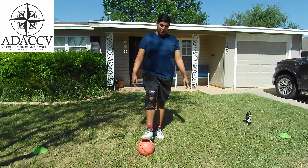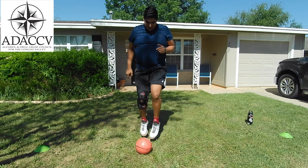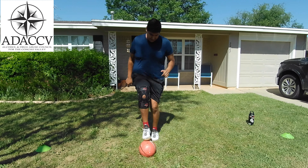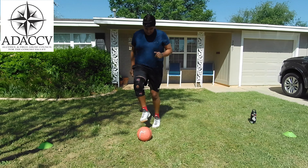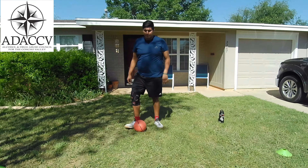Now that we're dressed with appropriate attire and we've got our soccer ball, we're going to be doing five drills. The first one is going to be toe taps — this one's pretty simple. All you need is a ball. You'll just tap the top of the ball each time, which will work on your balance on each foot and really get your heart pumping.